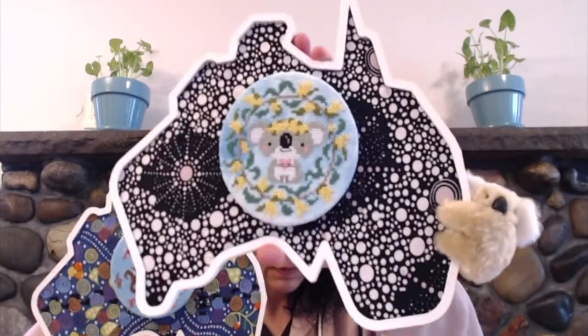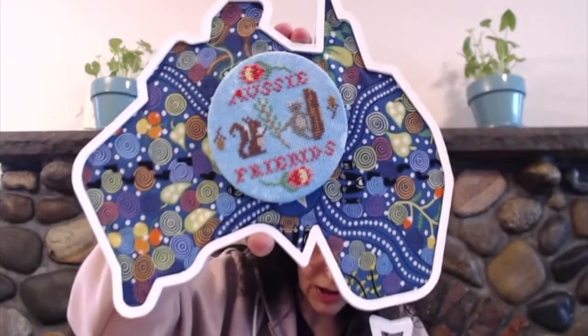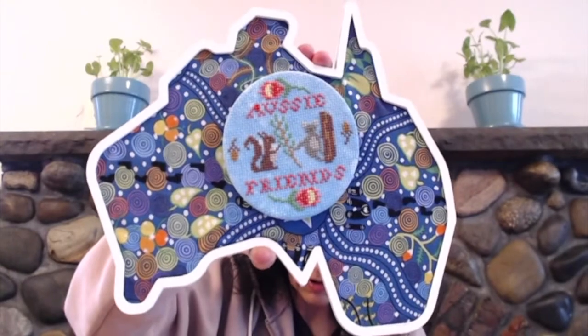So both of them together — let's see if I can hold them both up. They're both on with magnets and a washer. You can see how I actually stitched the back to get it to go around the circle, which was actually pretty easy. So that's my FFOs.